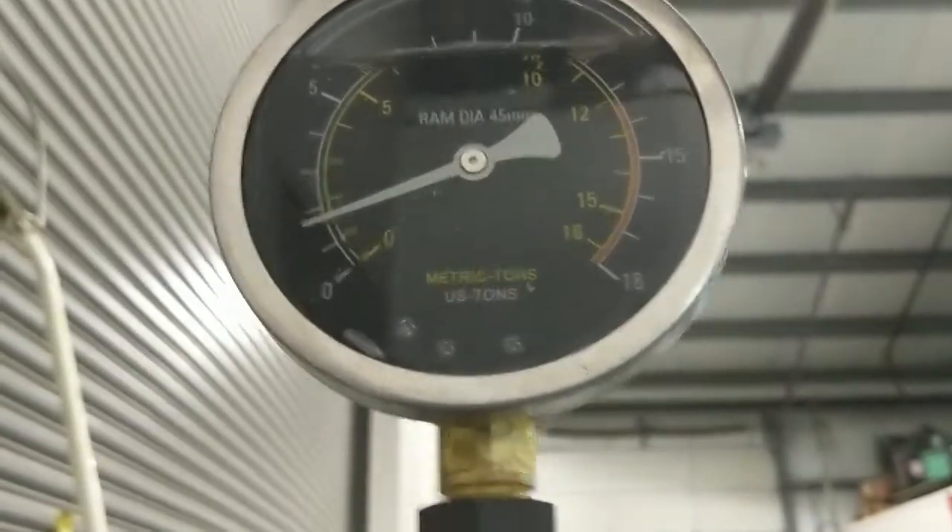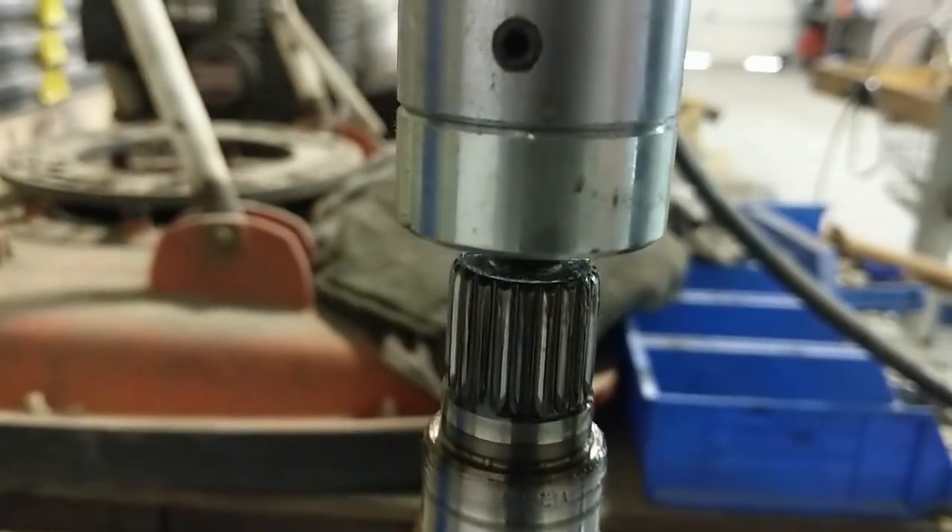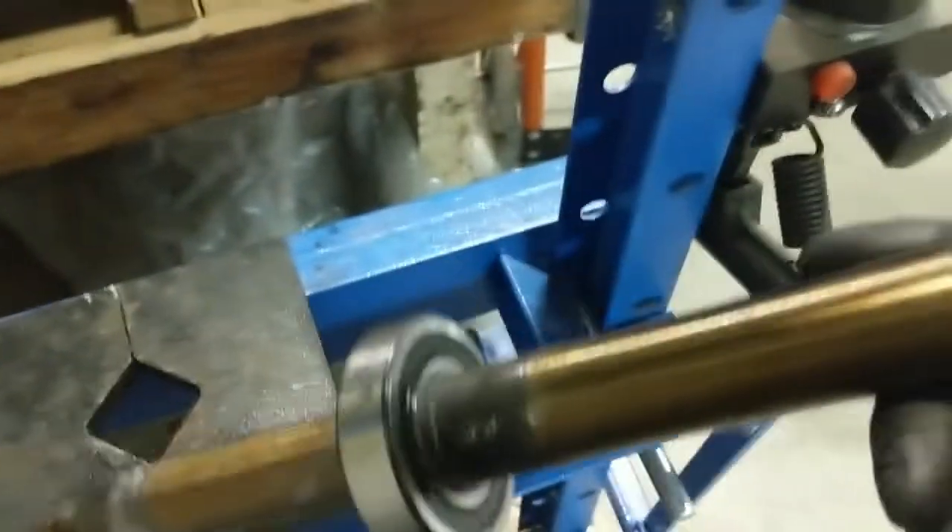Right there - you heard that noise - that was the shaft bottoming out and you can see the pressure start to climb. You don't want to go too high because you'll end up damaging something. Just like that and voila, we have a mounted new bearing.